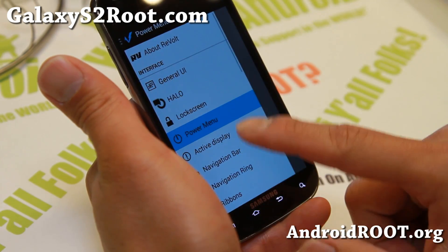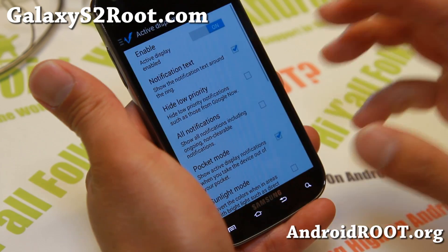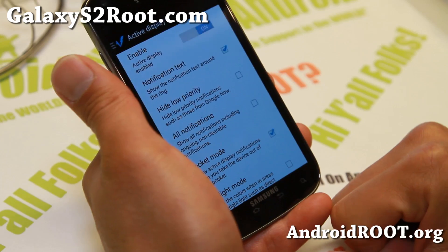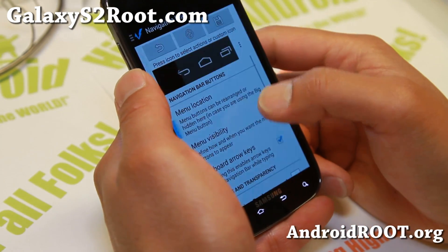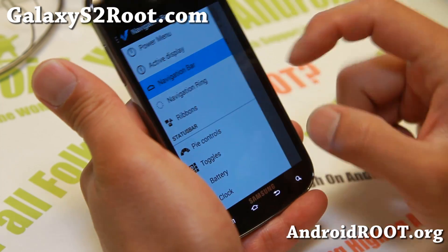Power menu — you can enable Torch, screenshots, also active display, that's something new. You can go ahead and activate the pocket mode, and whenever you take your phone out of your pocket you should be able to see notifications. Navigation bar, if you want soft buttons there.